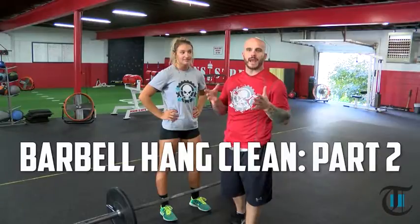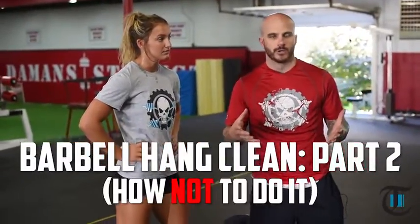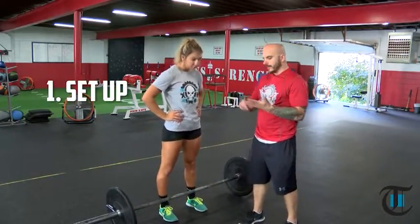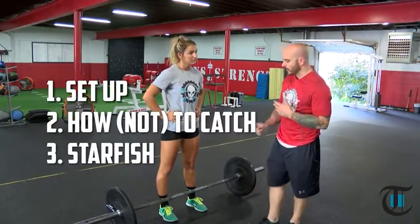The second part of our how to perform a hang clean from a power position is we're going to go over how not to. We're going to cover a few topics: the first is the setup, how to catch and how not to catch, and the starfish.